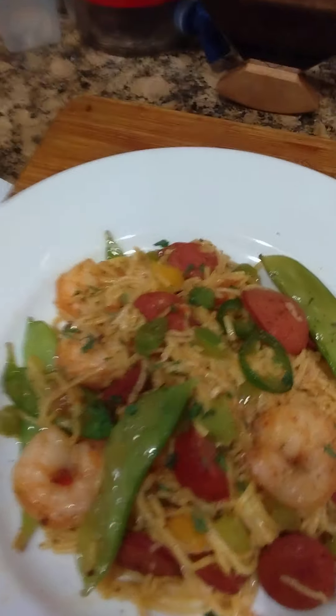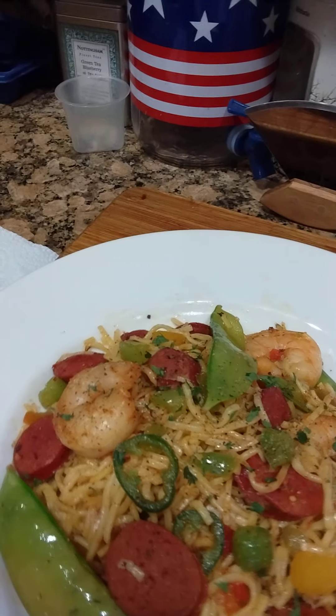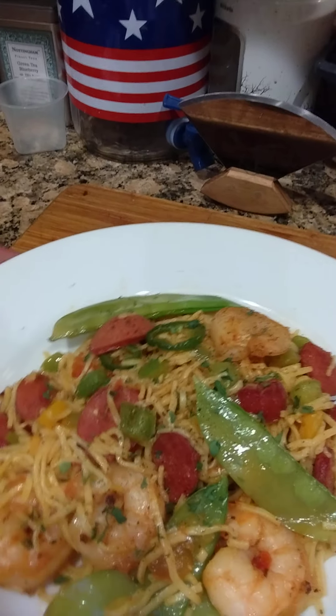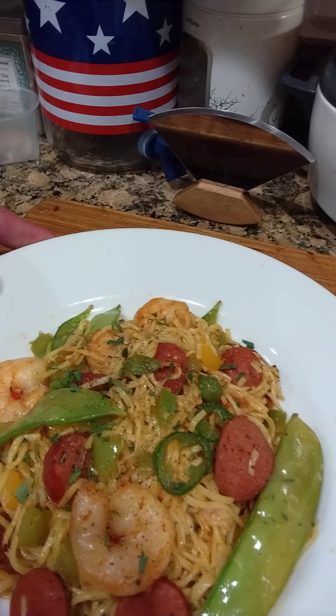The moment has come — my Cajun shrimp and sausage ramen stir fry, ladies and gentlemen. Introducing the rookie chef dish: Cajun shrimp and sausage ramen stir fry. Take a look at all them fresh seasonings and vegetables — you got your Chinese snow peas, jalapeños, bell peppers, green onions, tomatoes, shrimp, hot links, and of course your stir fry noodles. There you have it — a very nice healthy dish.